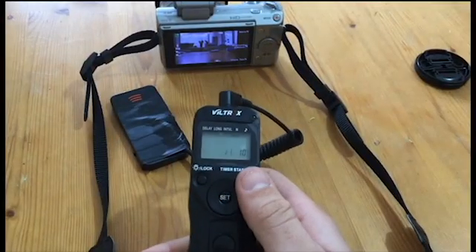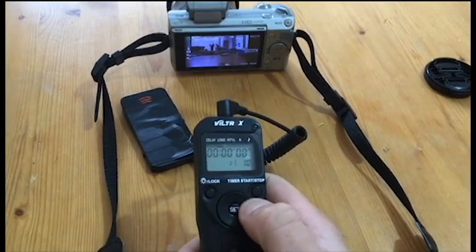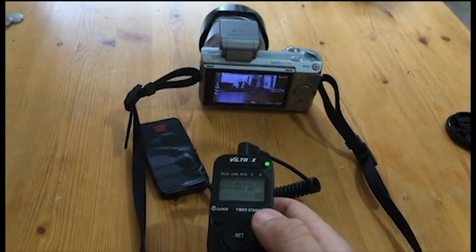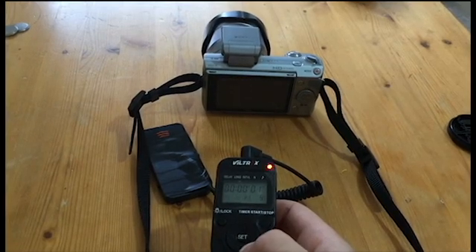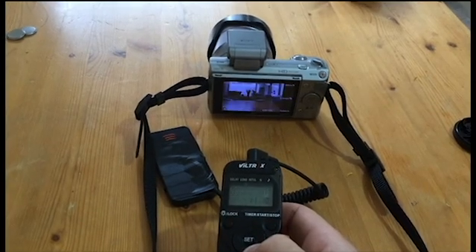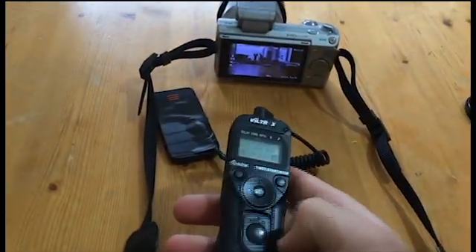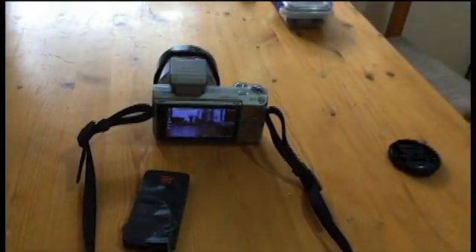I've finally finished the little remote. I've got 10 photos set up at two-second delays, which I think works best. It only took five shots though, so I guess I need to play around with it a little bit. But the good thing is this method works. If you need any help, leave a comment below, and happy snapping!